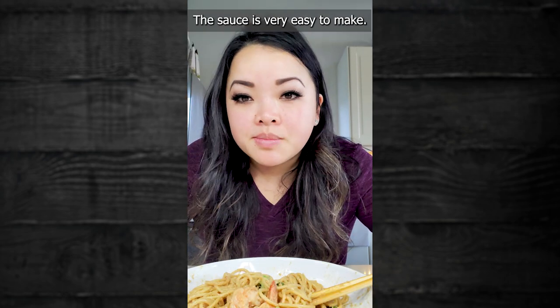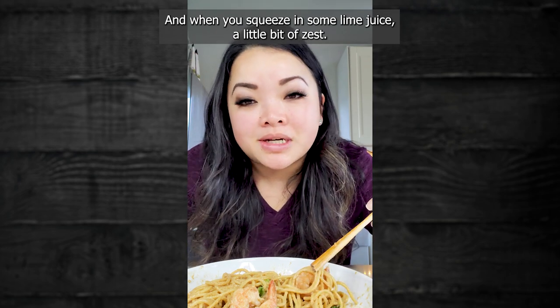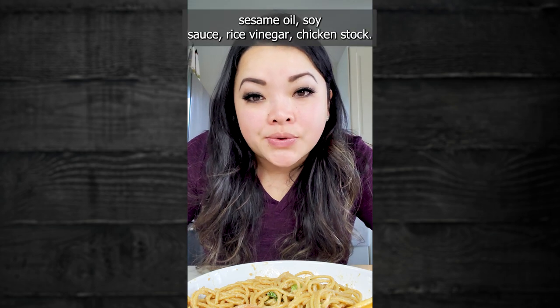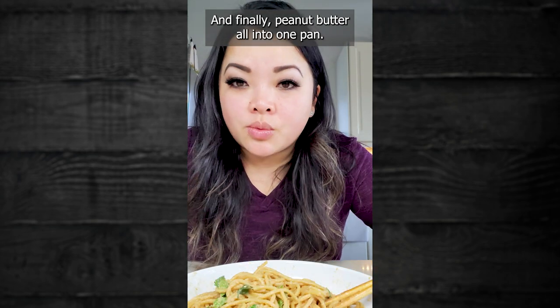The sauce is very easy to make. You get a little bit of creaminess from the peanut butter, and when you squeeze in some lime juice, a little bit of zest. The sauce is made with fried garlic, grated ginger, sesame oil, soy sauce, rice vinegar, chicken stock, and finally peanut butter, all into one pan.